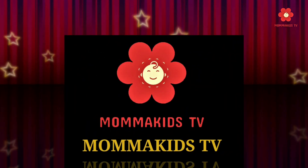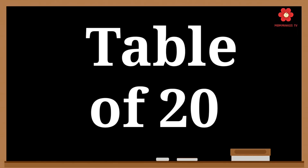Welcome to Mama Kids TV. Today we are going to learn the table of 20. So, let's start.